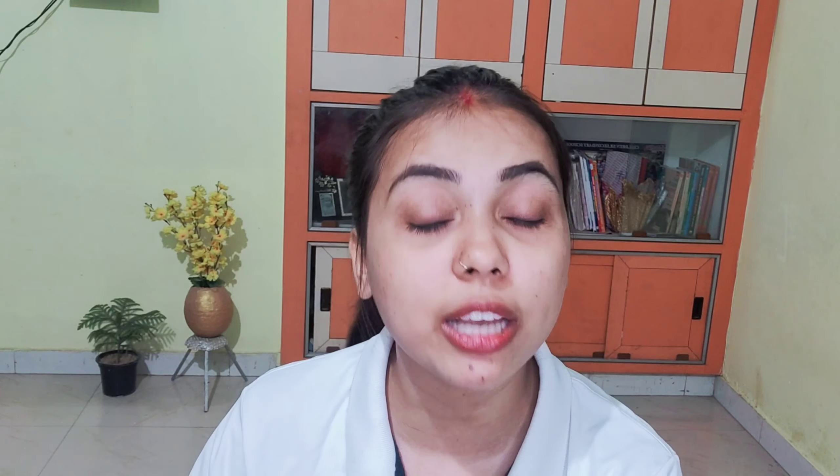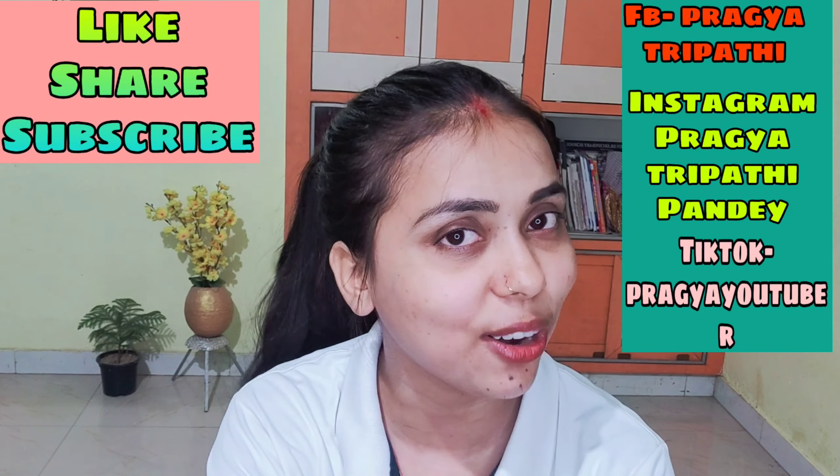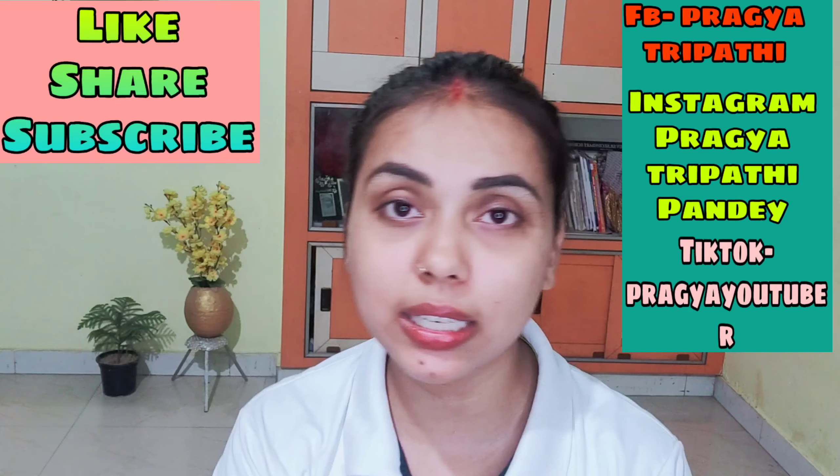This video is very helpful and effective. If you like it, please like, share and subscribe to my channel. You can also follow me on TikTok, Instagram, Facebook and the Hello app — the links are in the description box.